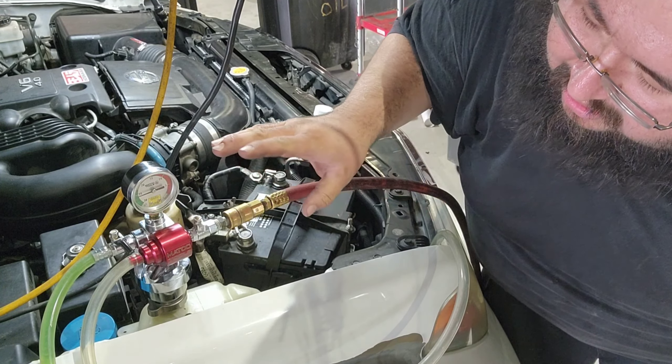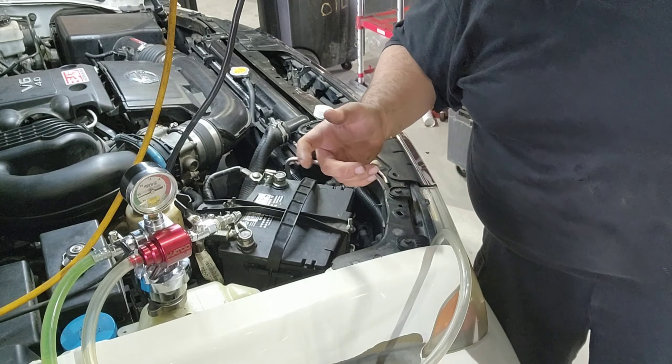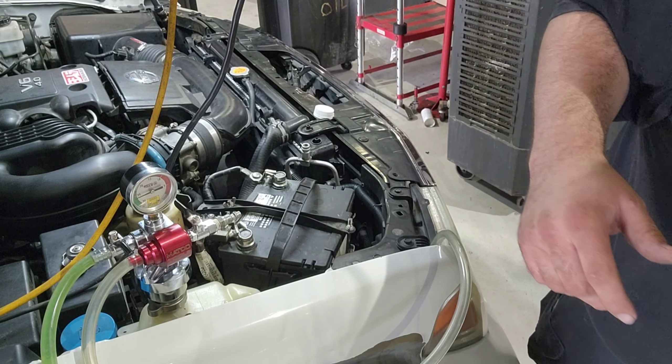Turn that off, let it sit for a little bit. I want to make sure that I don't lose any vacuum, because if I do that means there's a leak somewhere.